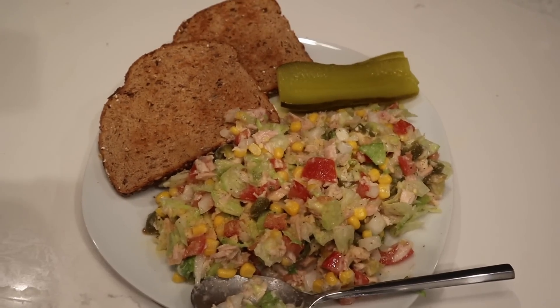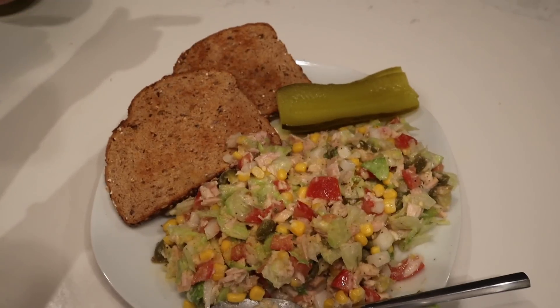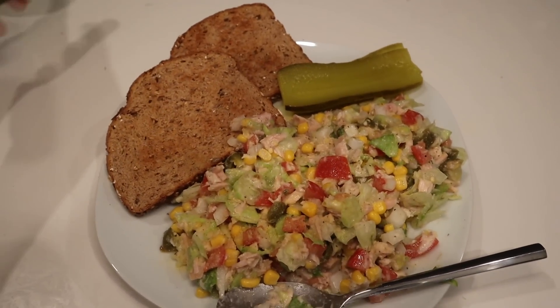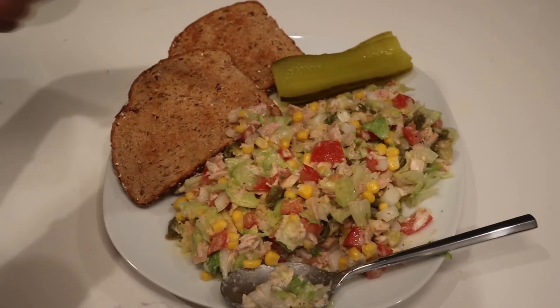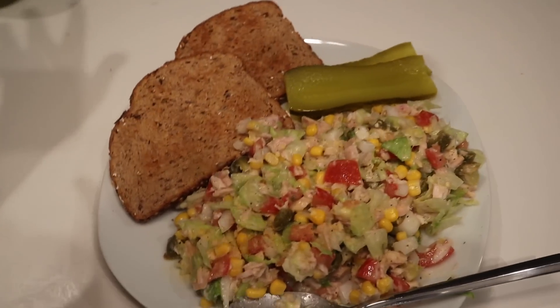This is meal number four. I also added Dave's Killer Bagels, and these do have protein in them — each bread is four grams of protein, so this is eight grams of protein. And then the tuna is 24 grams of protein. And then, of course, I had to add some pickles because I love pickles.